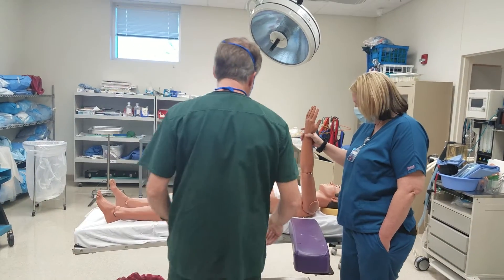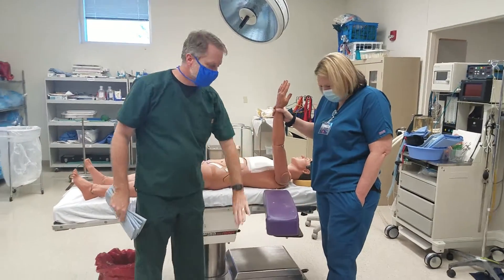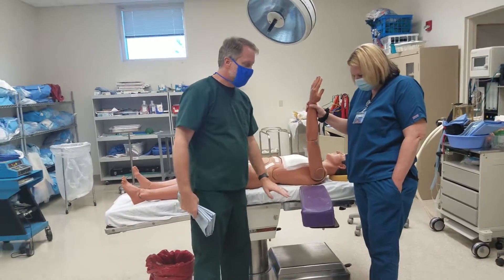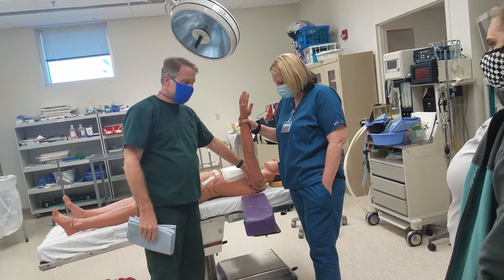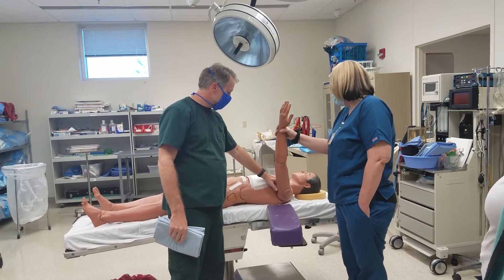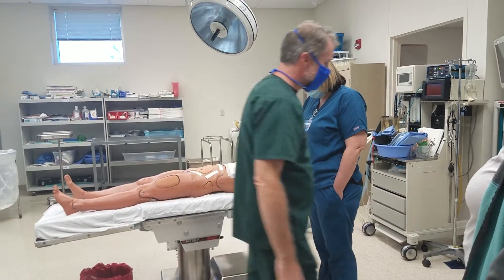The general idea is we're going to drape this out. We're going to put a drape over our hand table. We're going to use U-drapes — a pair of U-drapes — to go around the arm itself. And after that goes the extremity drape. However, this patient has a tourniquet.